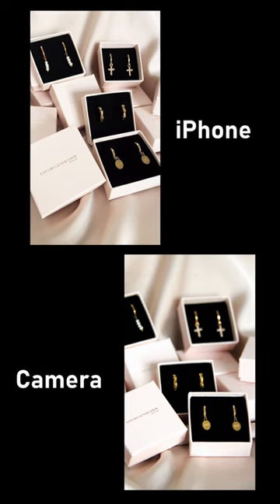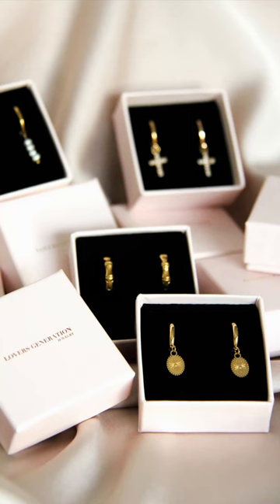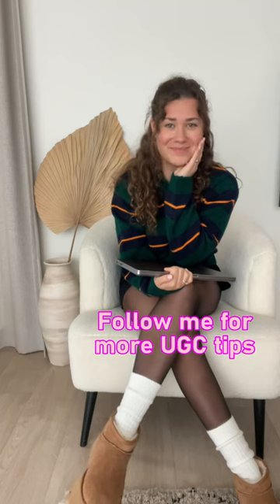I think both pictures look great. But I personally like the camera shot better because of the depth in the photo. Let me know which one you think looks better.